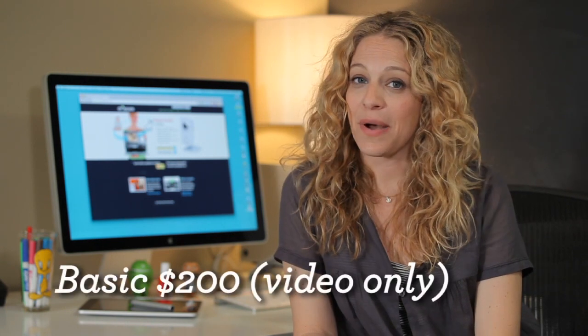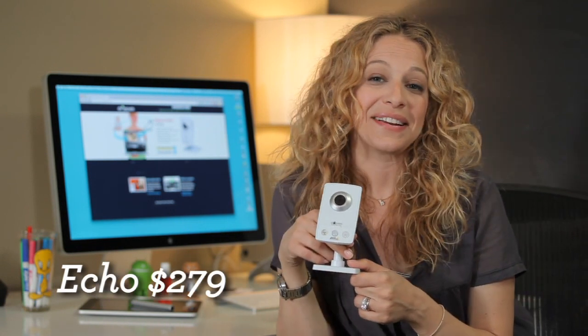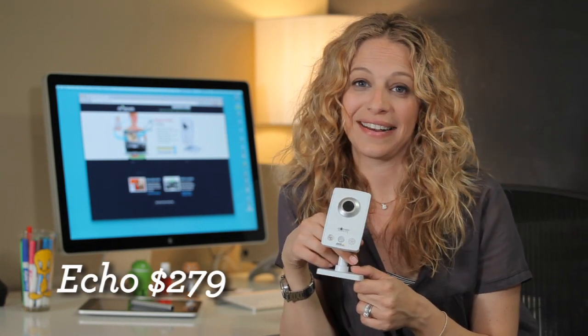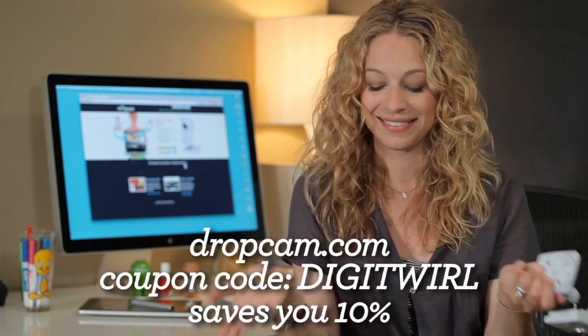There are two different kinds of Dropcams. The basic one is about $200, and it's video only, no sound. The one I have here, the Echo, is $279. It's getting a bit steep. But if sound is important to you, this is the one you want. And the folks at Dropcam want to help out with the price, so they're offering twirlers a discount.